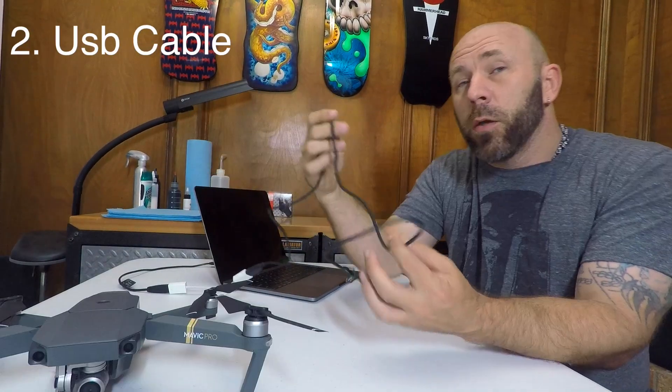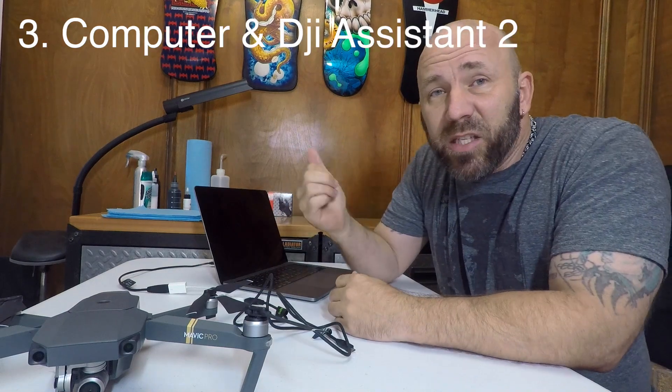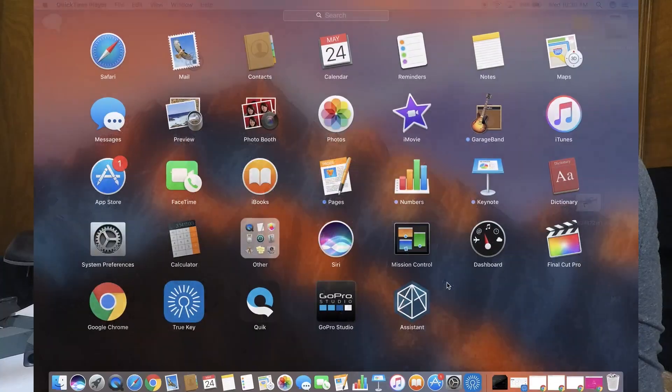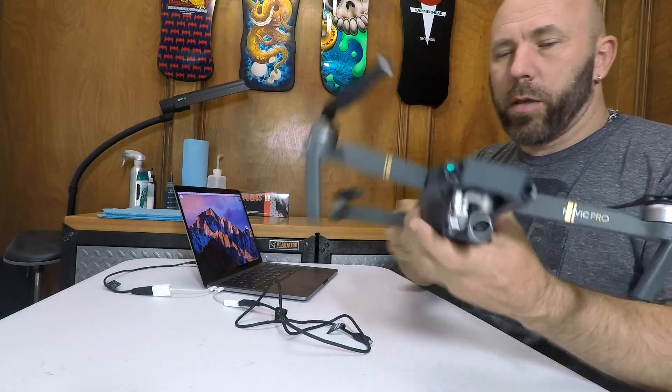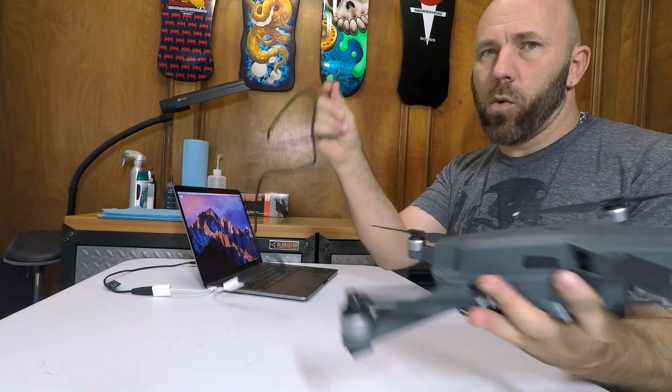What you're going to need today is one Mavic Pro, your USB cable, and the DJI Assistant 2 app, which you can get off of DJI.com. If you need help downloading the Assistant 2 app, check out part one in this mini-series. Once you have that downloaded, go ahead and open it, and you're going to want to plug your Mavic in with a USB cord.